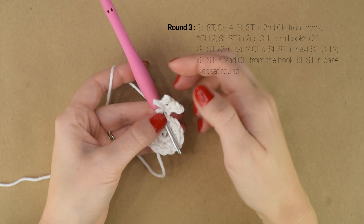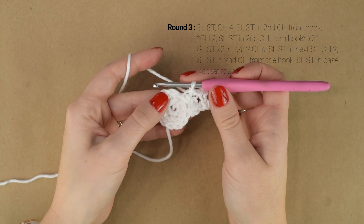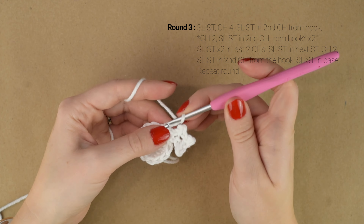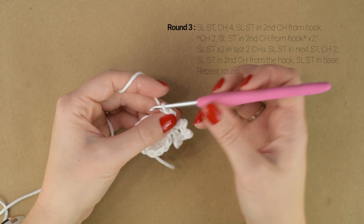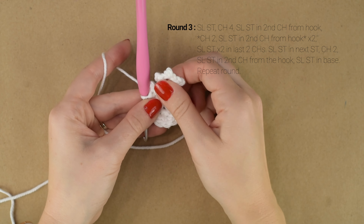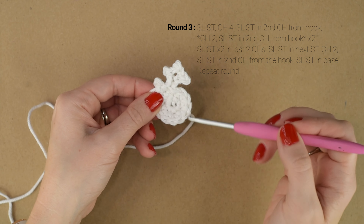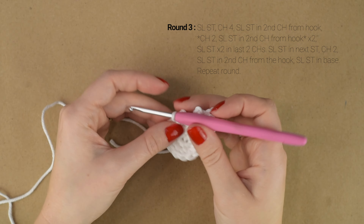So there is our first tall point of our snowflake. Now we're going to do the short point, so we're going to slip stitch into the next stitch. Chain 2. Single crochet in the second chain from the hook. And then slip stitch back into the same stitch from round 2. And there is our small point. So we're just going to repeat those 2 points of our snowflake all the way around. We'll have 6 of the tall points and 6 of the short points for a total of 12.